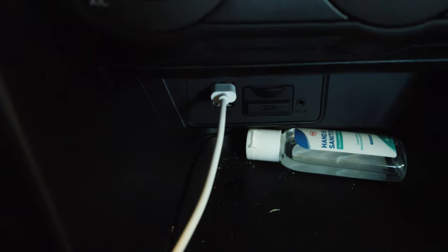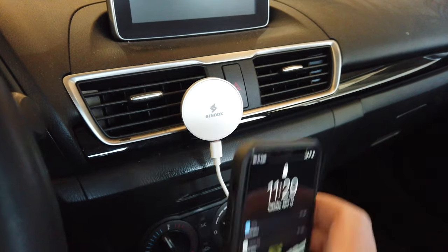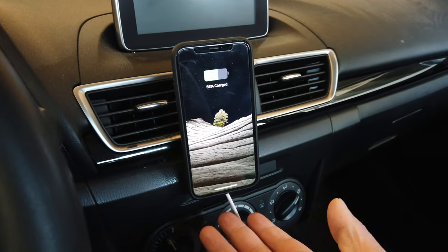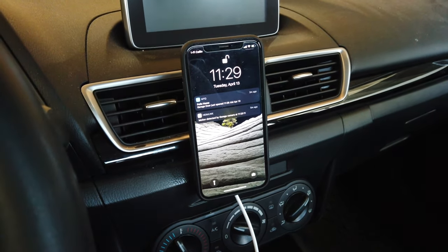I'm just going to plug this in like so — and you're good to go. As you can see, this is Syndox and this is what it looks like. What you need to do is just toss your phone on like that and it'll hold it, and it'll also charge it at the exact same time. Very nice.